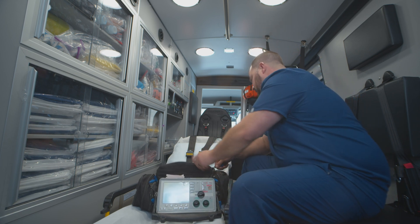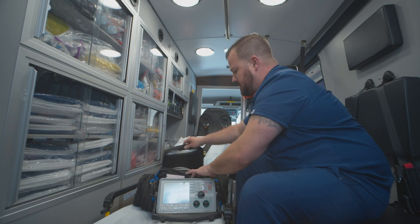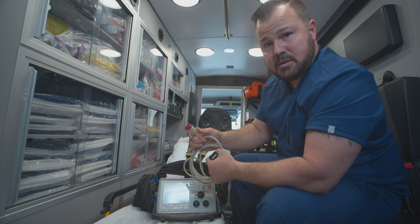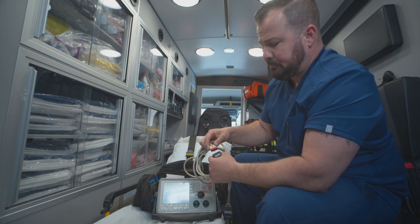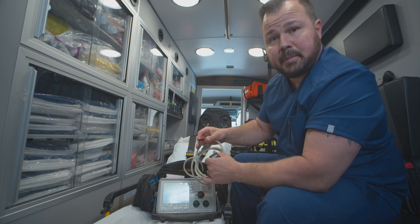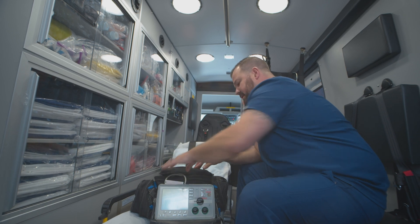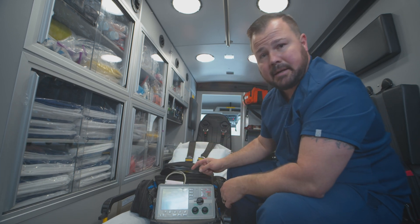You're going to make sure that you have the test load plugged in. That's what would connect to your pads, your pacer pads. Just make sure it's plugged in. If it doesn't allow you to do the defib, it's because that's not plugged in.